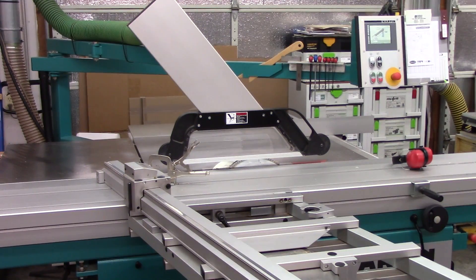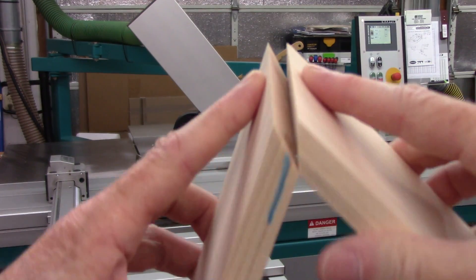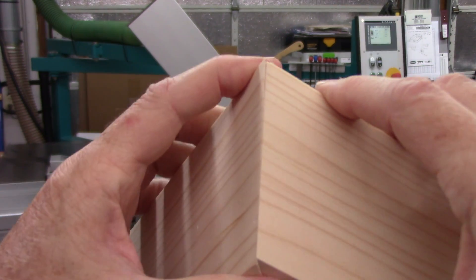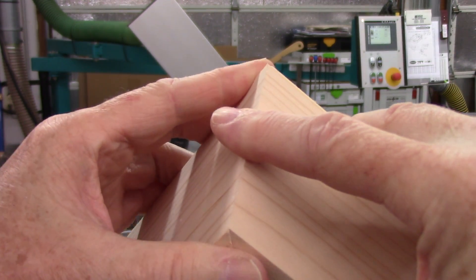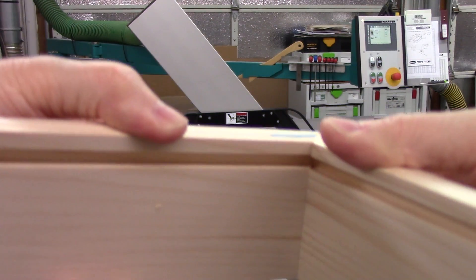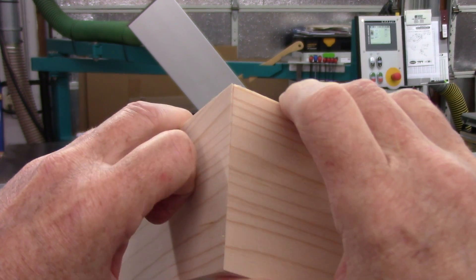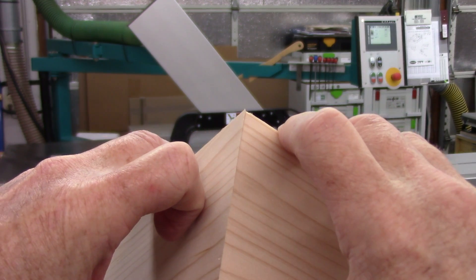So this is how the overall miter looks. I'm not doing very well at holding this together, but I got a really nice fit-up.